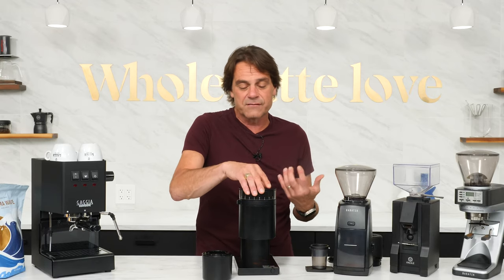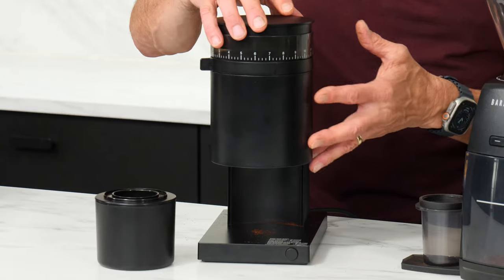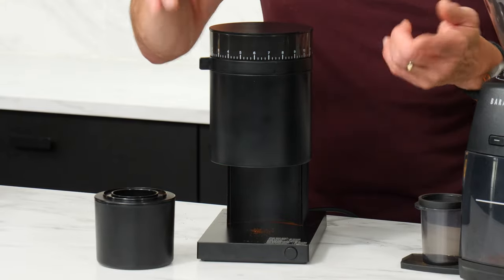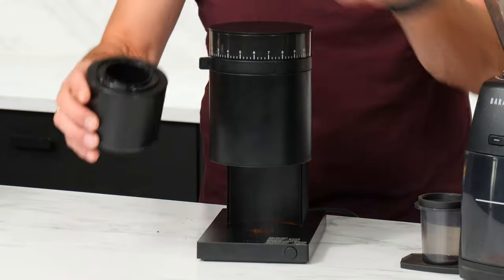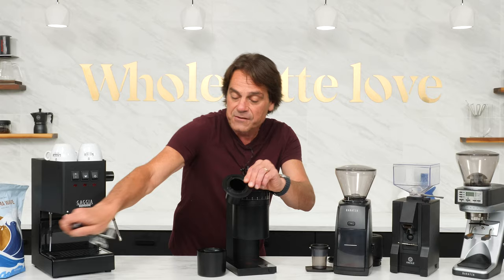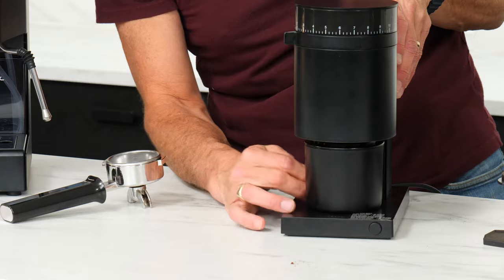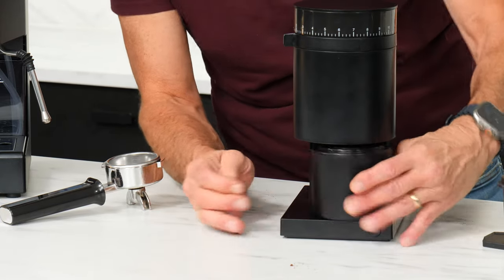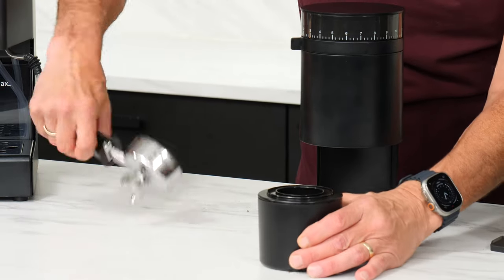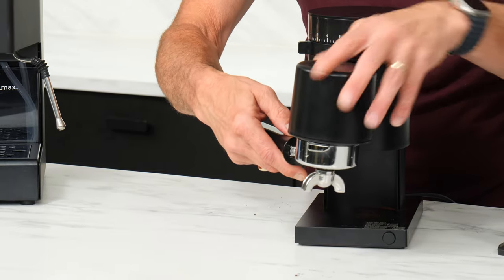It does have what's called a blow-up device of sorts. Since it's a single dose, you're just going to load this with the amount of beans that you want to use — for espresso, maybe 16 or 18 grams. Then you turn the grinder on, let it do its grinding. It does come with a dosing cup for a portafilter. So you take a portafilter, set this whole thing — it does have a magnet in there, so it kind of goes into the right spot automatically. You grind right into that dosing cup, put your portafilter on top, flip it over.